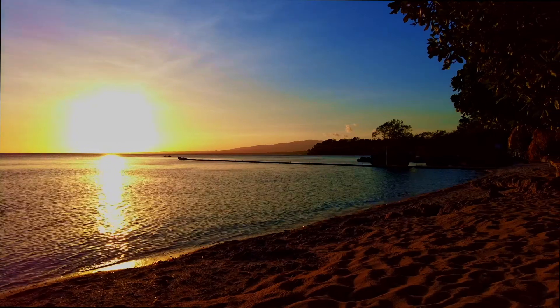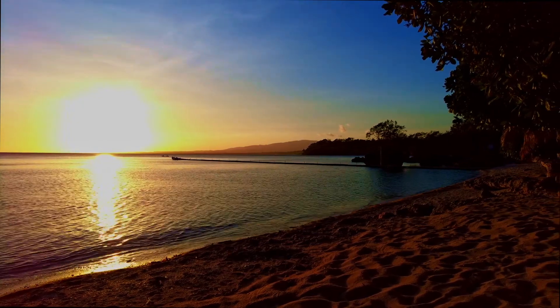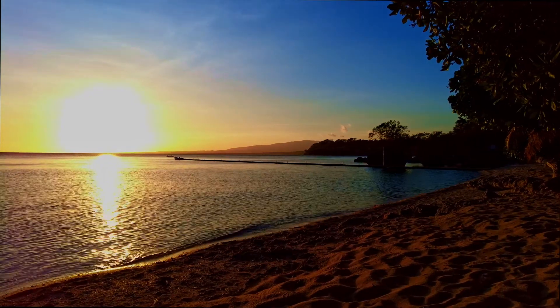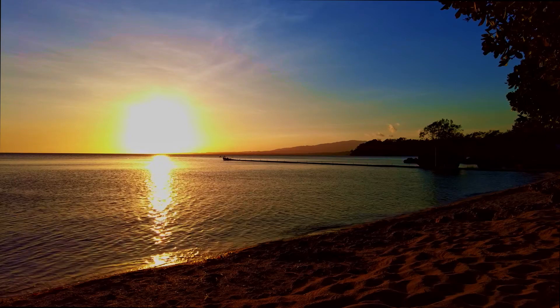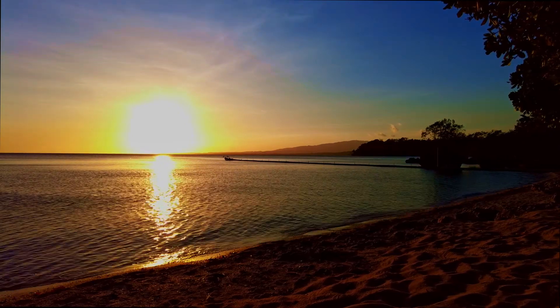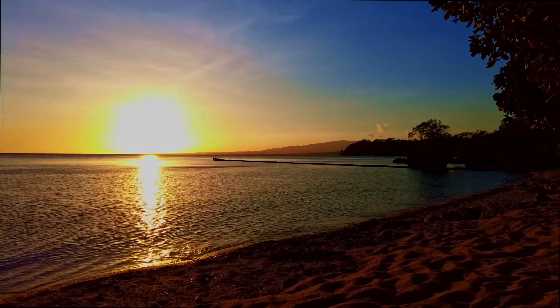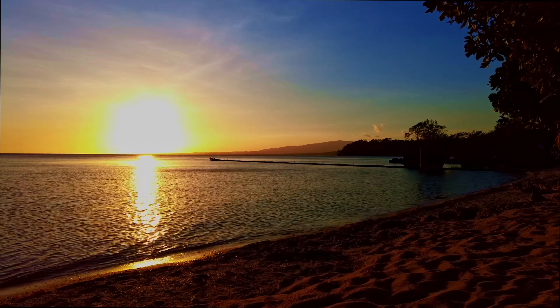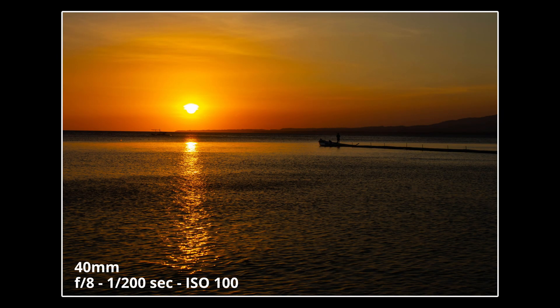The time here now is about 20 to 6, and I'm just waiting for the sun to set, and hopefully get some nice shots. I'm going to wait for the sun to go down a bit more, and hopefully we get some nice colours. It's really amazing how fast the sun goes down, and just how the colours of the sky change so much.